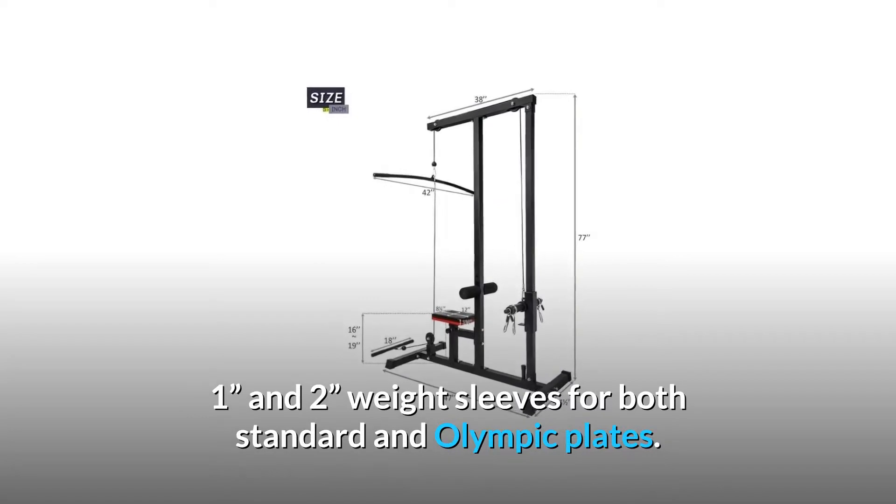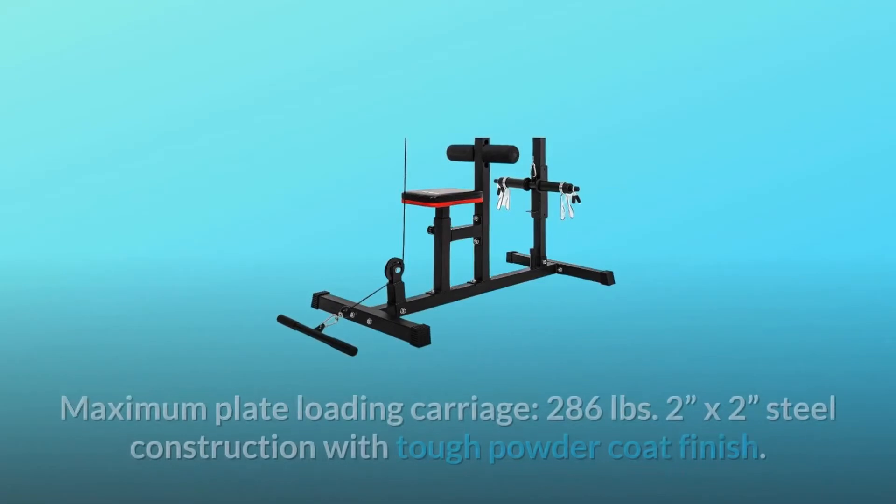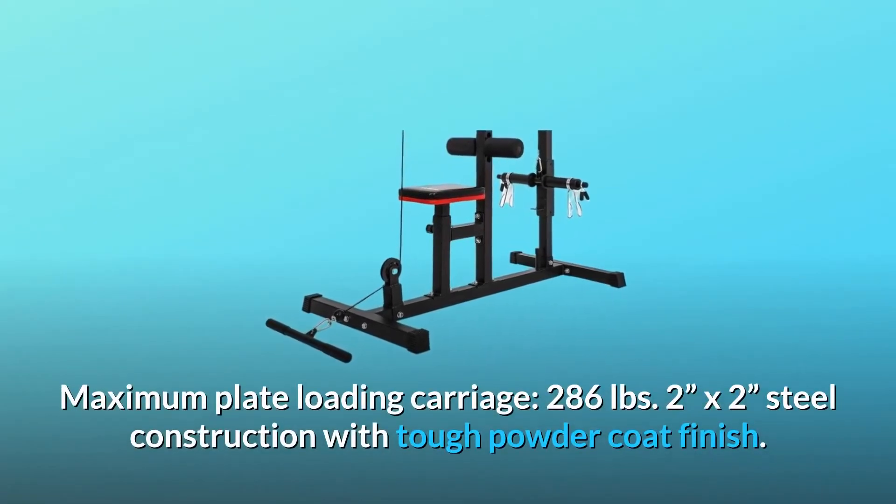It includes one and two weight sleeves for both standard and Olympic plates. Spring collars are included. Maximum plate loading carriage is 286 pounds.